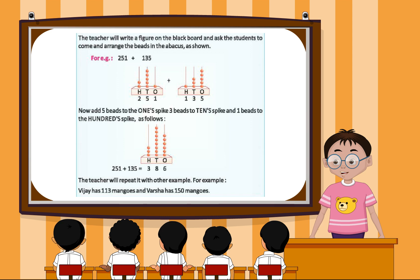For example, Vijay has 113 mangoes and Varsha has 150 mangoes.